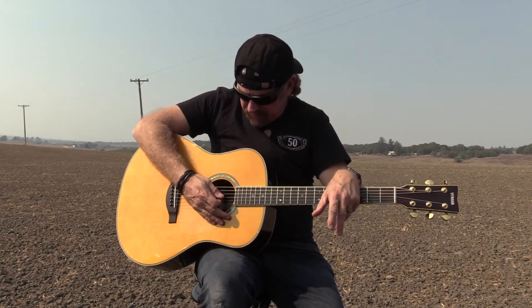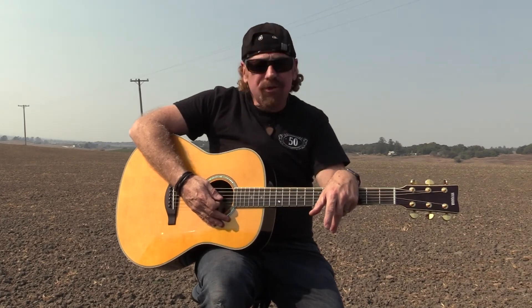Regardless of your situation, if you're performing out live — you've seen it unplugged, you've seen it plugged in — the TransAcoustic Yamaha series is worth a look. Thanks, guys. See you next time.